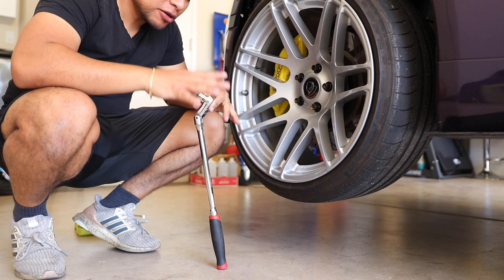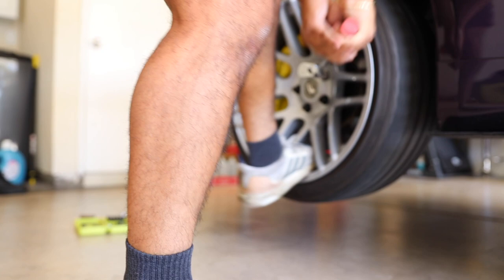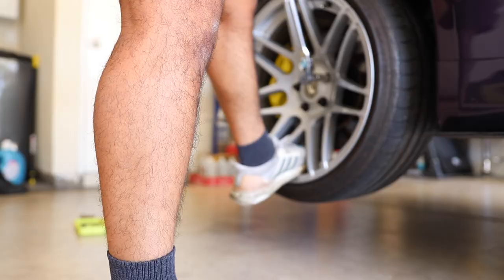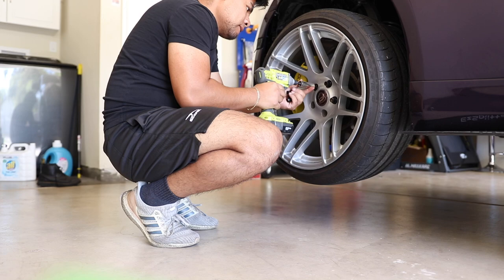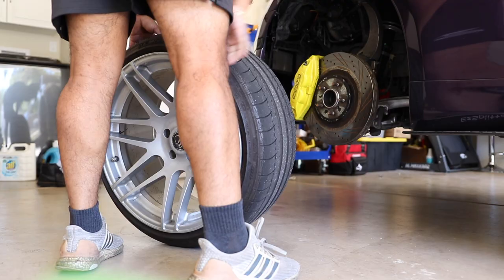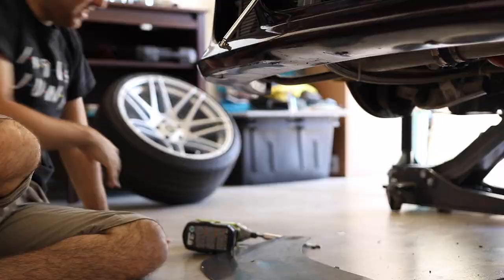I always torque down my wheels at 80 foot-pounds of torque so they should not be that hard. I hate when I take it to wheel shops and they torque it way down. All right guys, last bolt — and it is out.